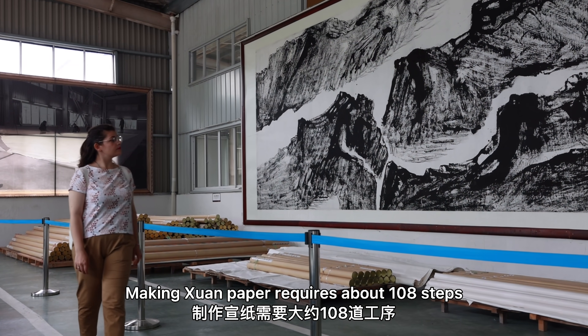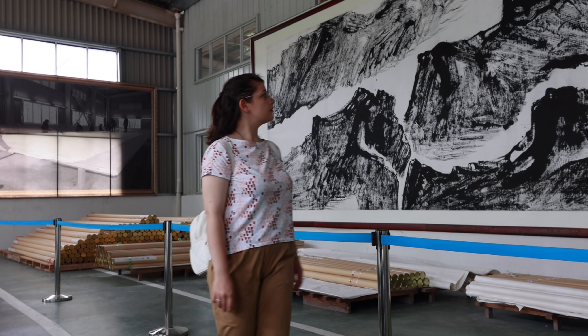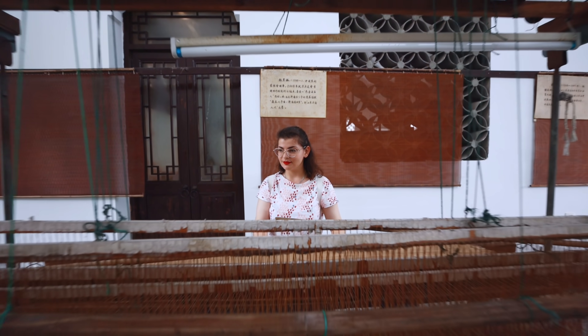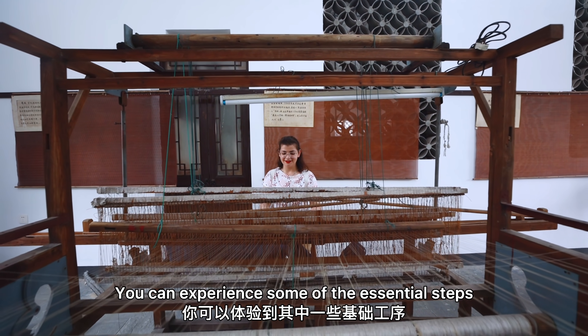Making Xun Paper requires about 108 steps. In the Xun Paper Cultural Park of Jingxian County in Anhui Province, you can experience some of the essential steps.